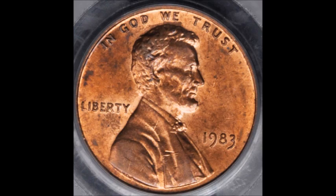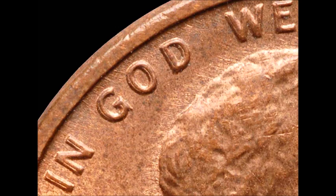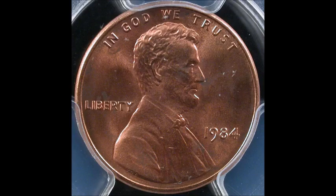Moving on to the 1983 double die obverse, listed as DDO-001. On this variety, doubling shows on Liberty and in God We — not so much on Trust — and it also shows on the date. This one is listed as a class 5 double die. If you find one in circulated condition, values tend to trade between $5 and $20. Uncirculated examples tend to trade between $25 and $50. When checking your 1983s for that monster double die reverse, make sure you also turn it over and check for the double die obverse.